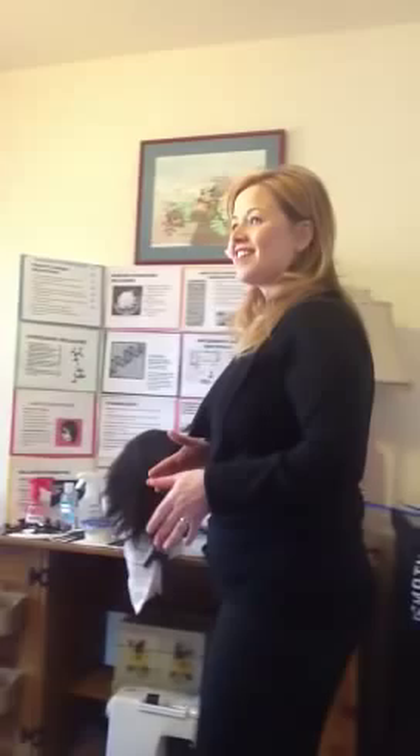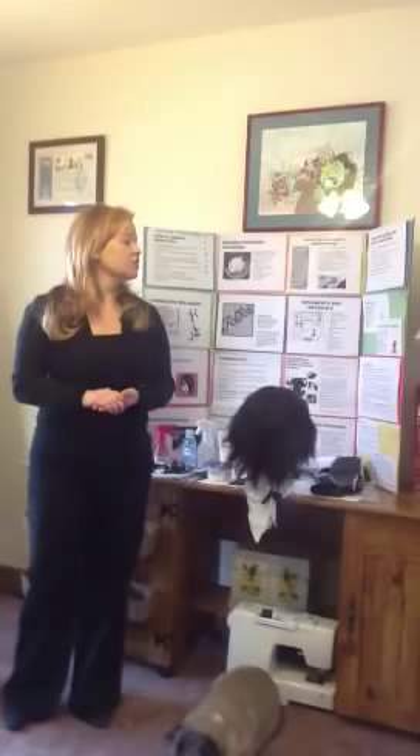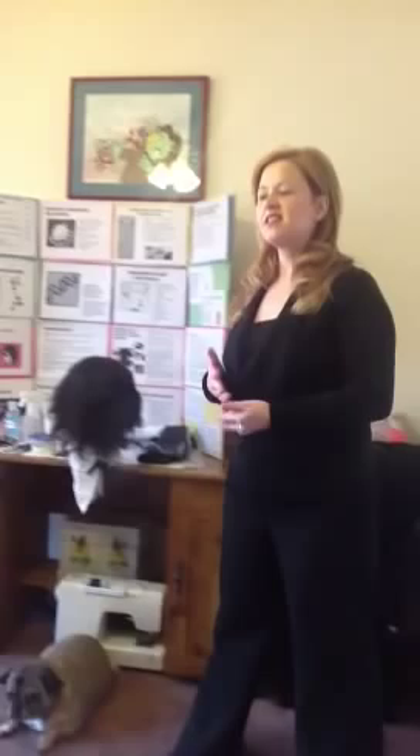When you blow dry or flat iron the hair, make sure you use a low heat setting to avoid any extra damage. Discard your disposable supplies in the appropriate receptacles. Disinfect your implements and store according to sanitation requirements. Clean, sanitize, and set up your station for your next service. Wash your hands with warm soapy water and complete your client record card. Client record keeping is extremely important — list the services used, products used, processing time, and final results. If your client has any comments or concerns, make note for future services.